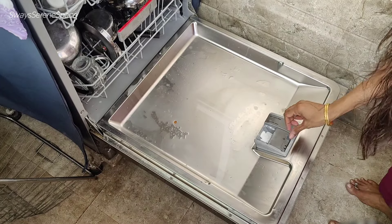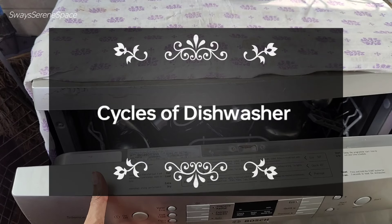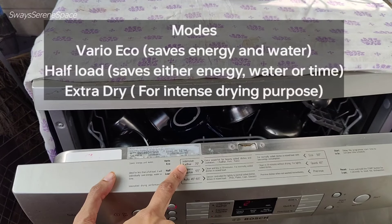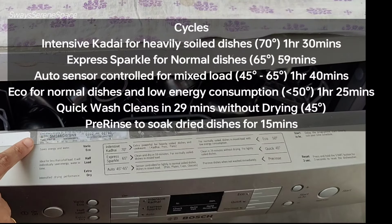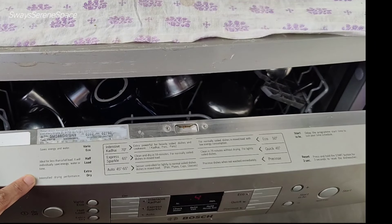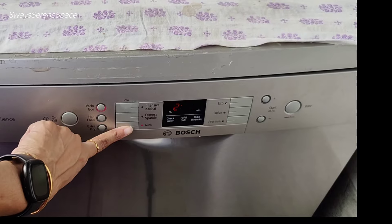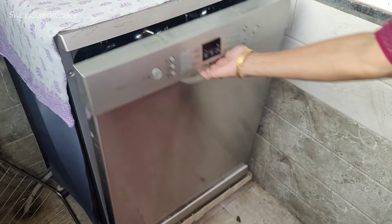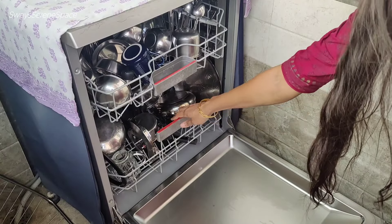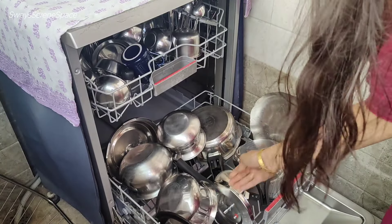There are 4 types of wash cycles available. You can clean dishes at the highest temperature, use a normal cycle, an express cycle, or a shine cycle. You can choose the cycle based on the type of load and temperature preference.